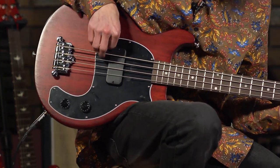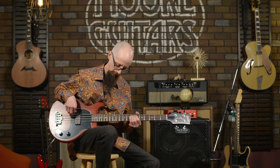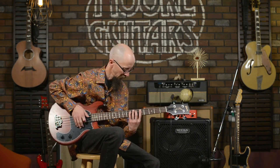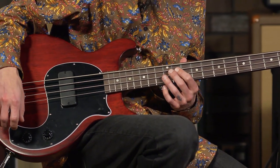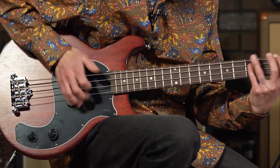Here we go in single coil mode. One thing I absolutely love about this bass — and I don't use it very often — is the slap sound out of this guitar. It just absolutely has the most wonderful bell-like ring to it. Here we go — this is in humbucker mode. Here it is in single coil mode.